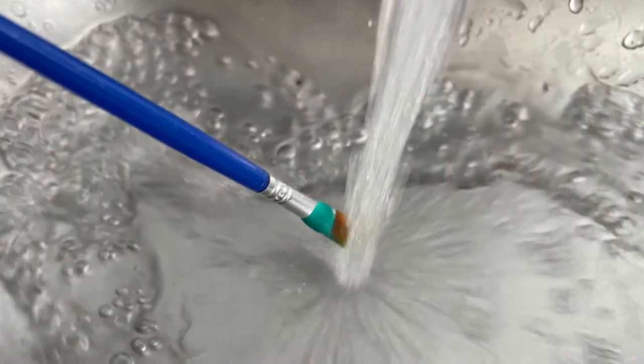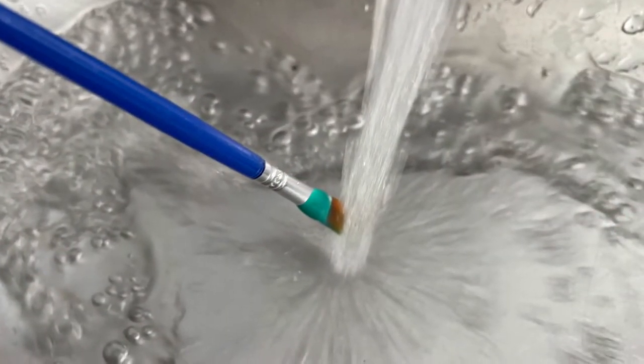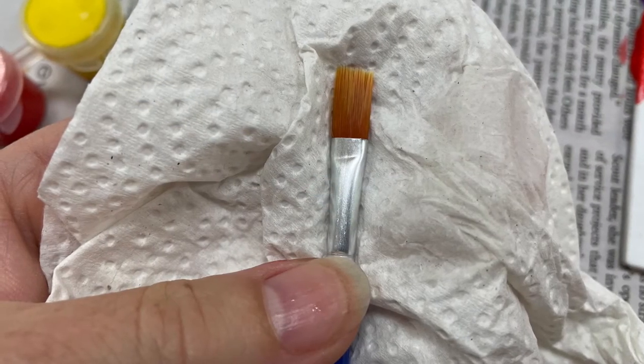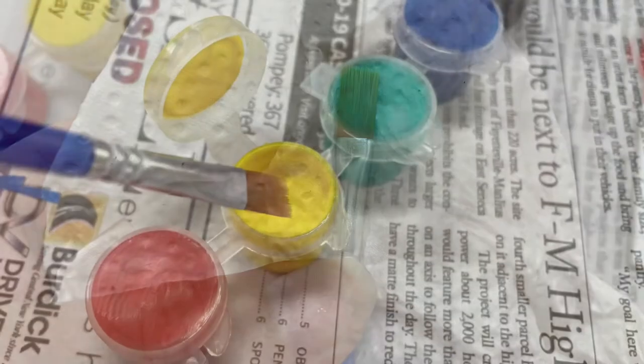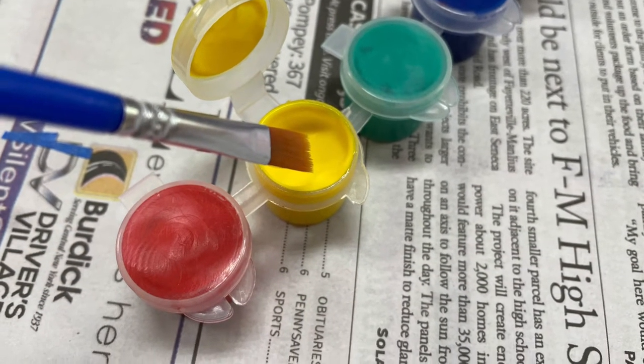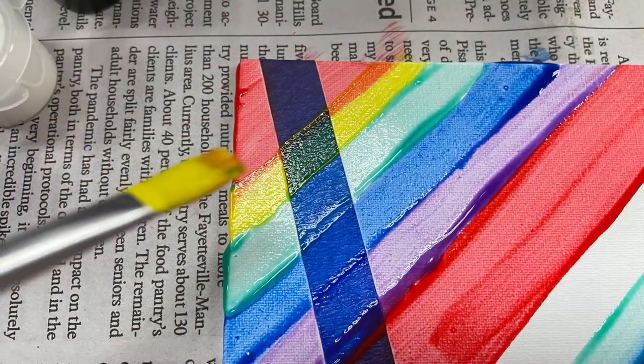Tips as we finish up our painting: make sure that you're washing in between colors and blotting the wet brush on a paper towel. Make sure to stir the paint in between, and of course covering the whole canvas with paint will be vital to making sure that this comes out beautifully.